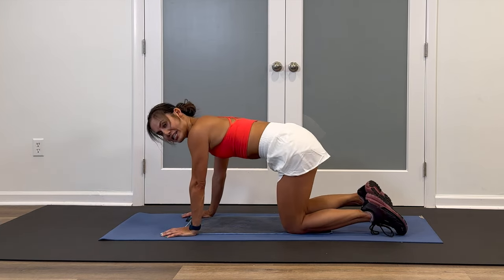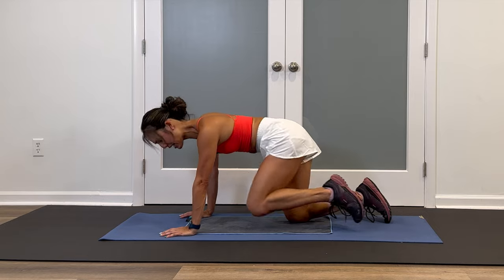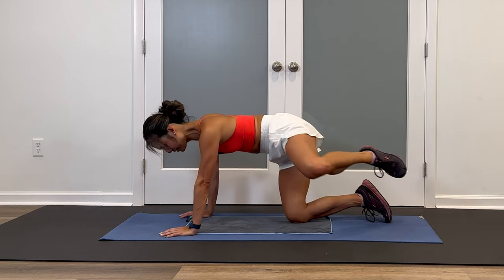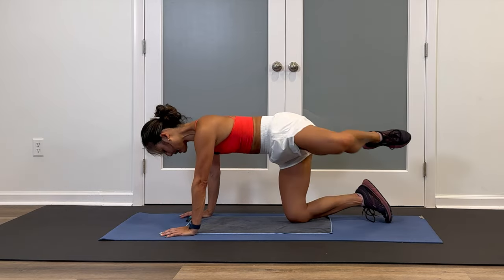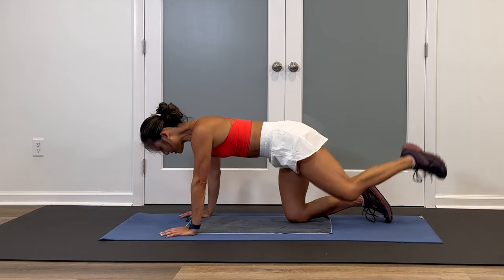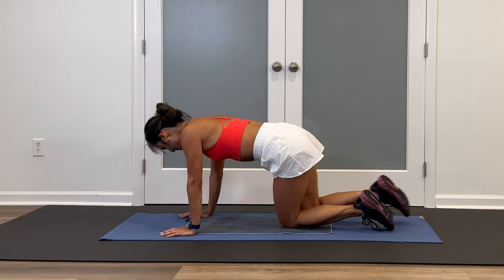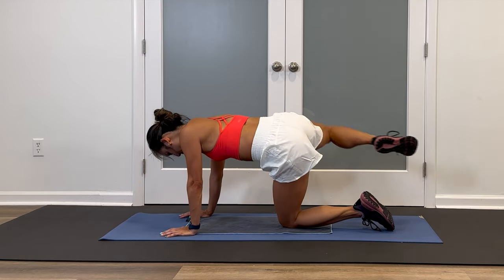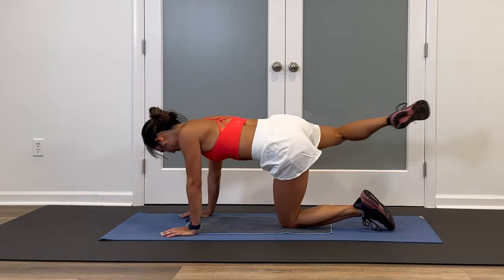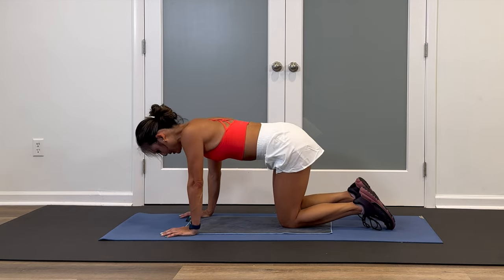One more cat cow — pull it in, flat back, good. Neutral spine. Take one side and let's do some knee circles — go forward, inhale, exhale, around. We're going to go four times each direction, nice and slow, nice and big. Then reverse — inhale, exhale. Awesome. And then we'll do the same thing the other way — set that knee down, other knee, forward, inhale, exhale, around. Then reverse, pull back and around. Beautiful job. Set that knee down.